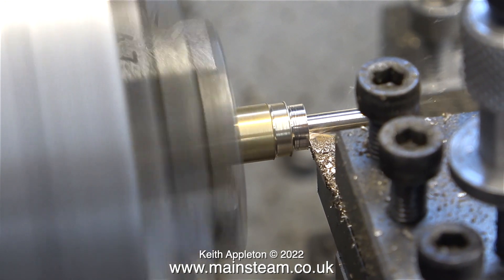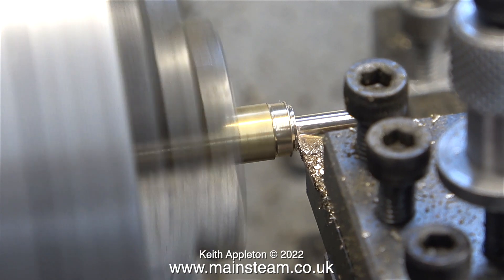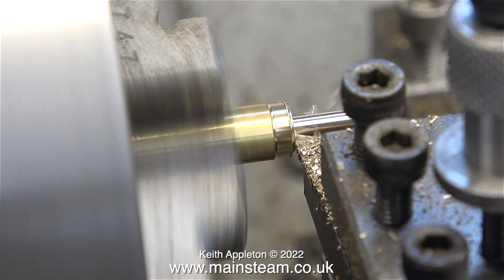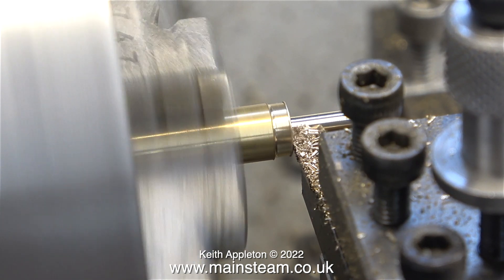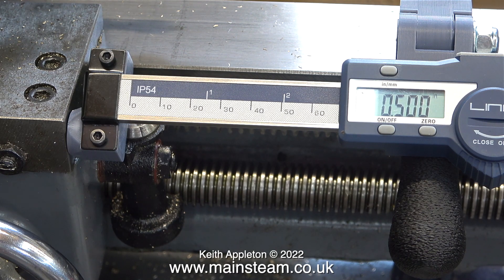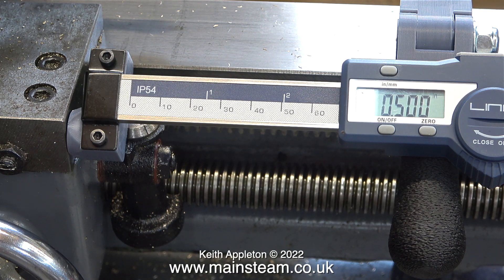Here I'm just messing about, starting and stopping a cut to see what happens. And yes, the DRO doesn't vibrate loose, and it carries on where I left off. The display on the unit is reading 0.500, which is half an inch.